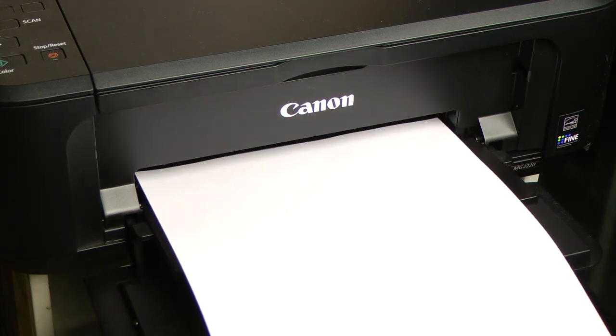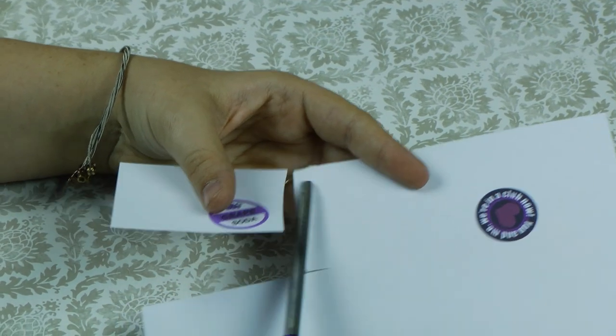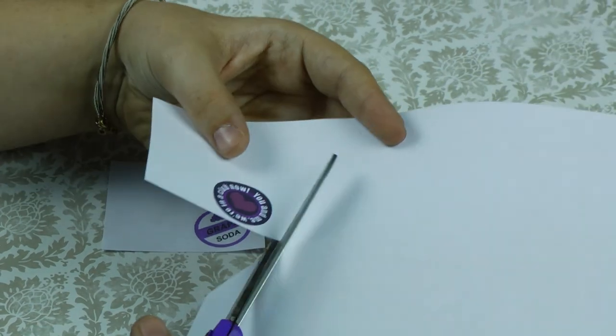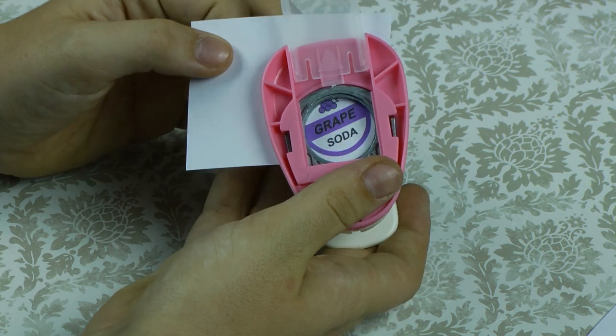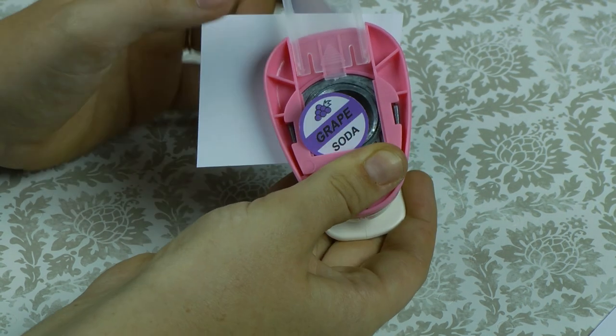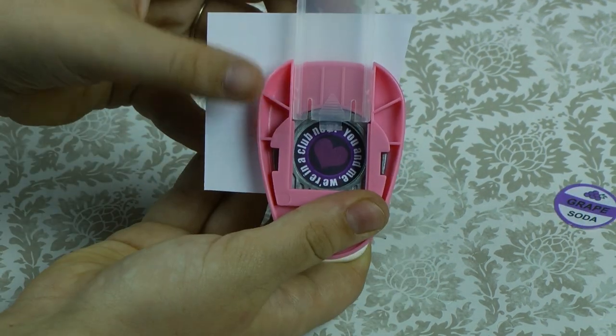Start by printing your design out. We're going to rough cut the design out, leaving a quarter of an inch on the edge. Carefully line up your design and your hole punch and punch it out. You're going to do this to both pieces.